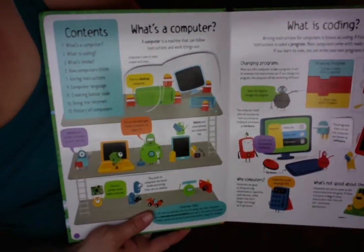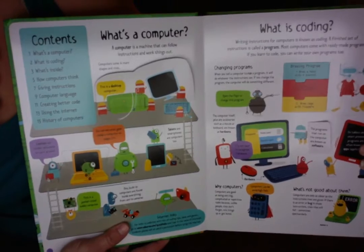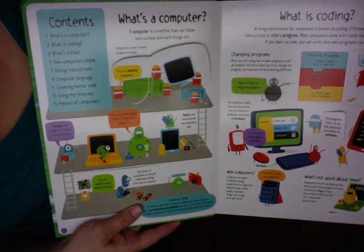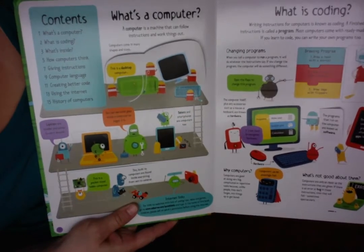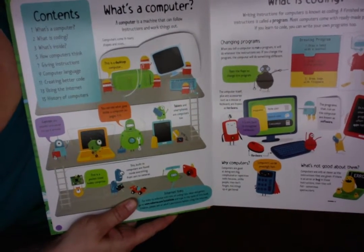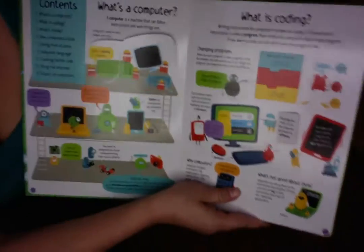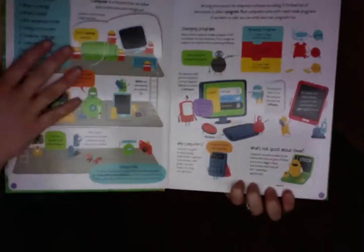The contents are: what's a computer, what's coding, what's inside, how a computer thinks, giving instructions, computer language, creating better code, using the internet, and history of computers. This is absolutely great because technology is such a big deal now.